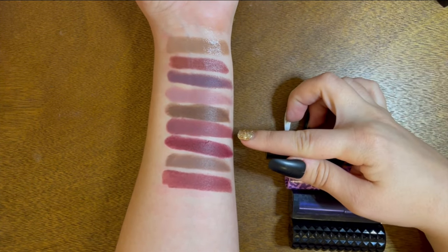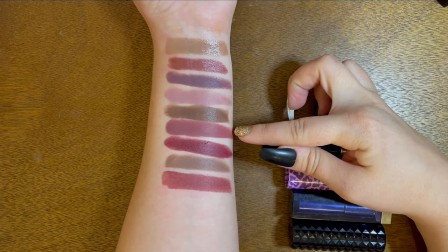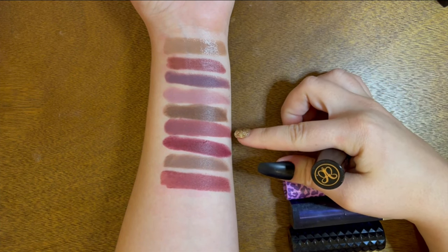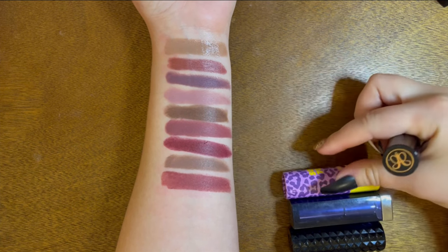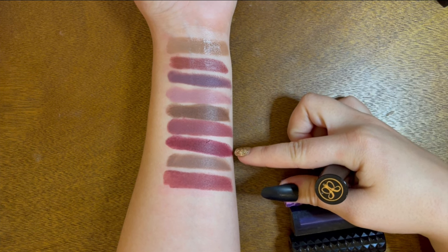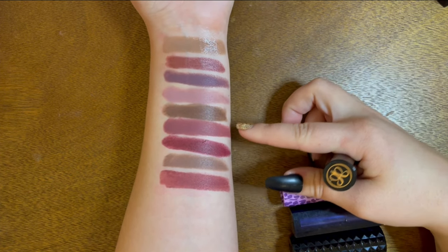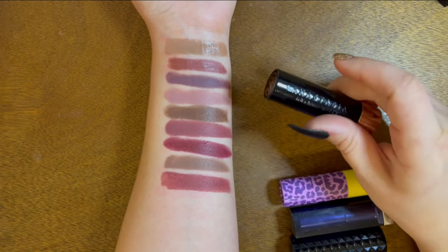The next one looks very similar to the Marc Jacobs one, so I might get rid of this since it's also an ABH formula. The color is Dead Roses. As much as I used to absolutely love colors like this, I just don't wear them anymore. I'm okay with getting rid of this ABH Dead Roses as well.